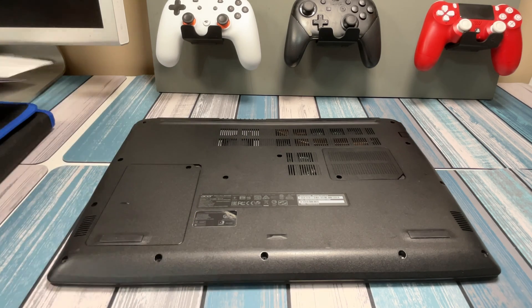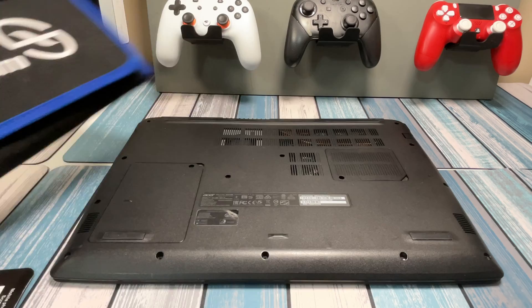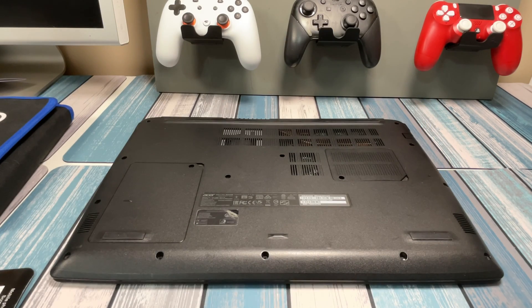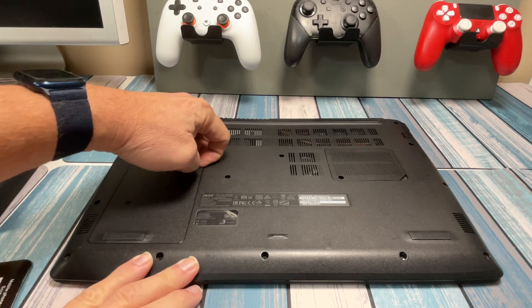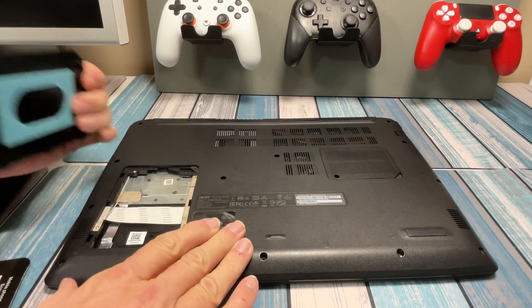I'm using a Phillips Zero drive bit and I've got my handy dandy magnetic mat here to hold all the screws as I take them off. Check this out on Amazon — it's cheap, it's got every bit you would need. I'm not sponsored by them but I use it for every single video and I love it to death. So we went ahead and took the screw out, and then it's just held in with a bunch of clips. You just grab the exposed corner and try to pop the first clip, then work your way around.